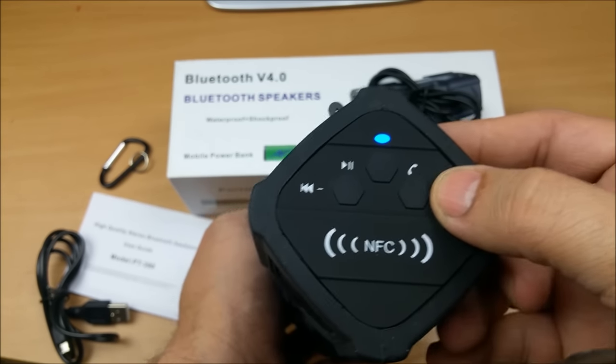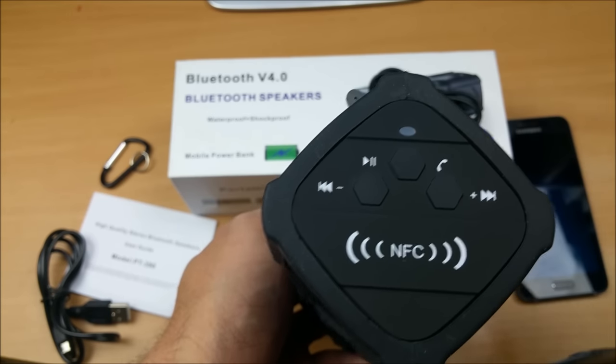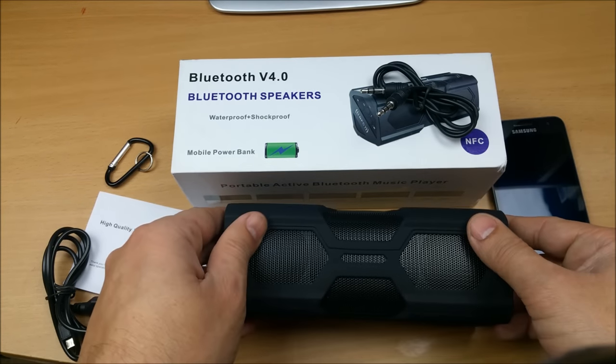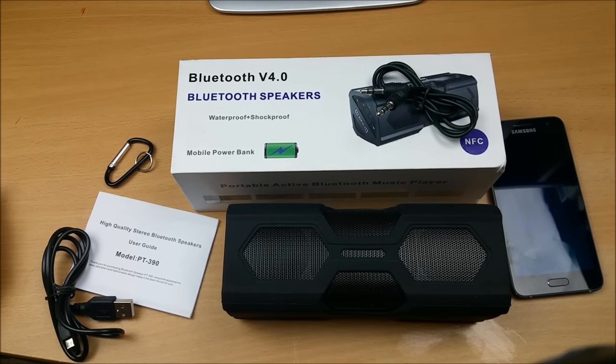There's also a notification sound — if you increase the volume to the maximum point, it will notify you that the volume is at the top range. I've shown you a good amount about this speaker, and I think that'll be enough to help you decide what sort of speaker to go for. The link will be available in the video description.